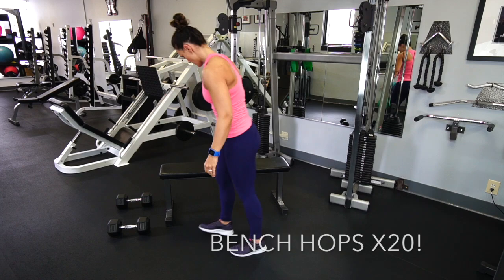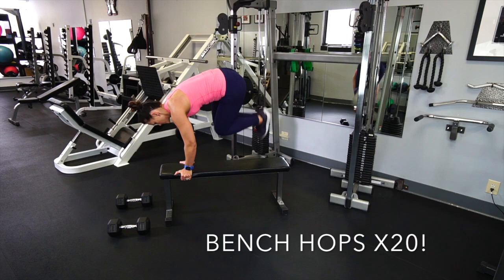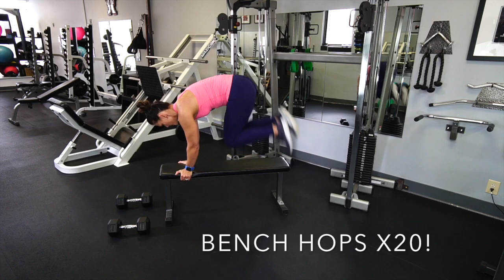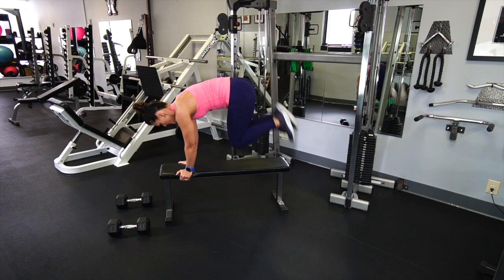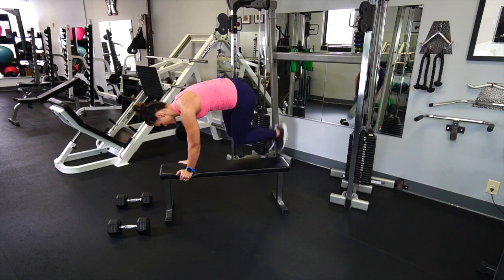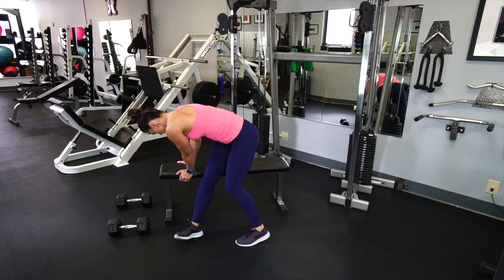Rock those weights up and we're gonna finish with a little cardio — bench hops. I'm gonna start on one side of the bench, grab onto it, and hop up and over for 20 reps. If you don't have a bench you can do all of this from a mat and just hop side to side over the mat. When I'm doing this I'm getting a ton of shoulder stability, some triceps, lots of abs to hike and tuck those knees up into my chest, and lots of quads and cardio.